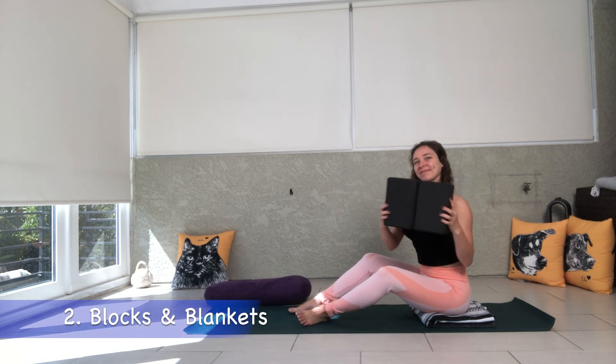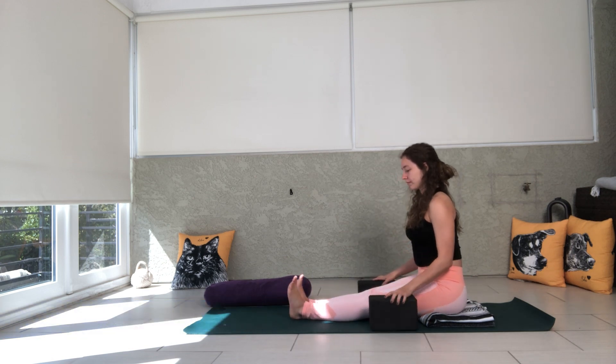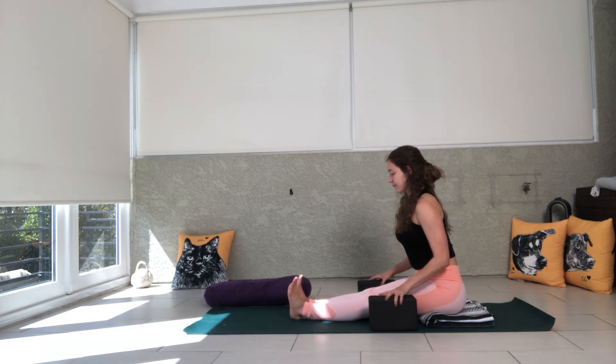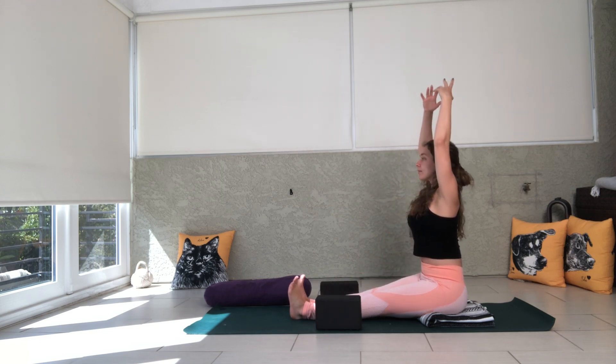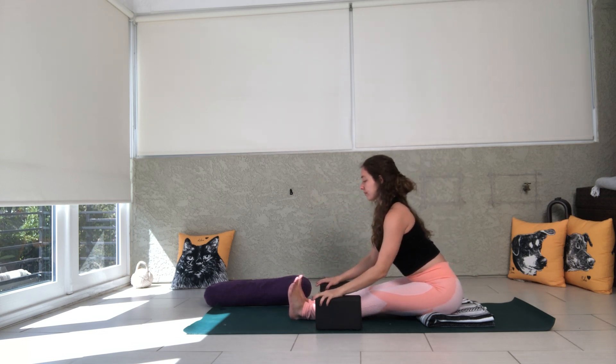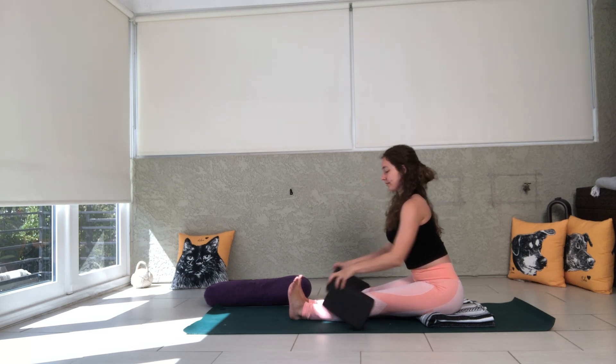Next up, grab a couple of blocks and have your blanket — we're still sitting on our blanket here. Flex your feet, legs are straight, and you use the blocks for a little extra lift. Inhale the arms up, exhale fold over, and your hands or forearms or elbows will land on the blocks.